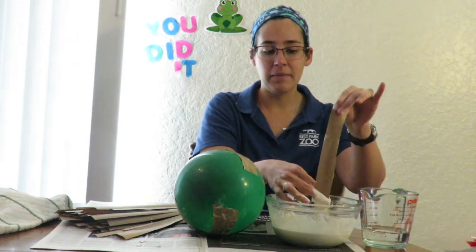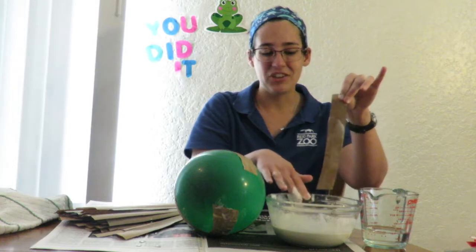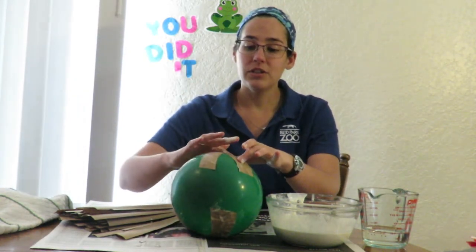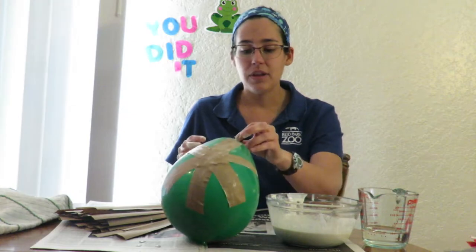It might take an hour or two, and you may have to do it in little stages, so make sure it's nice and dry. We'll do a couple of layers — once you have one layer done or one side of the balloon finished, you can wait till it dries, do the other side, and get a couple of layers in.